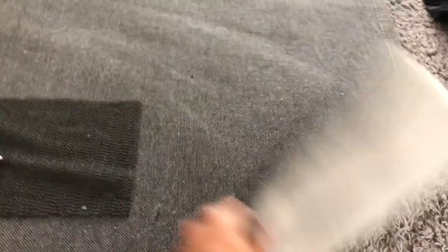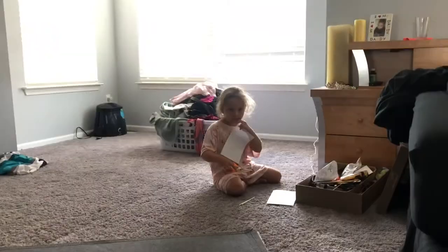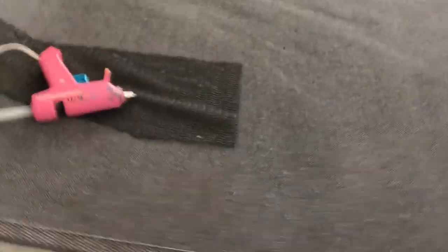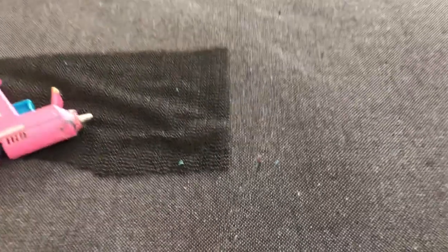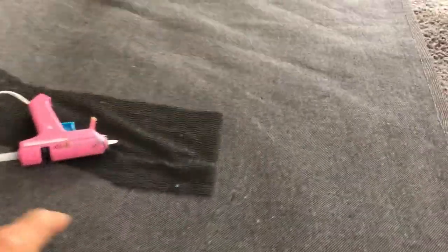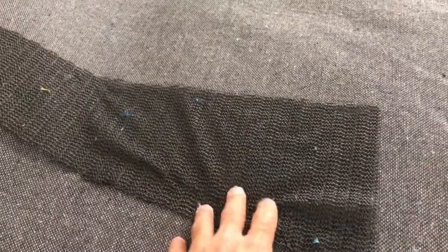I'll show you guys how to make a carpet stop sliding — we have this problem in our kids' playroom. The carpet keeps sliding, so this has solved the problem. Take a glue gun, and you can also buy some rubber matting from the dollar store, the kind that goes inside drawers.